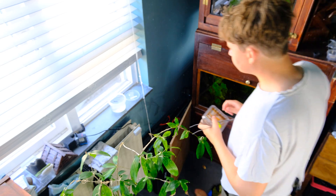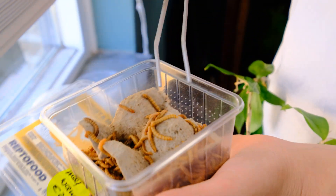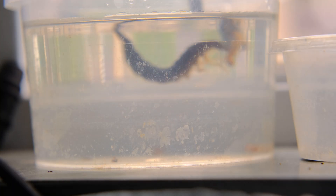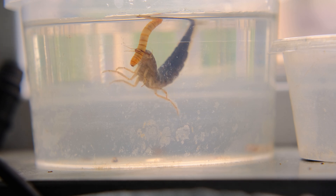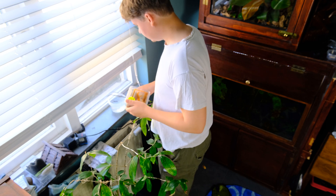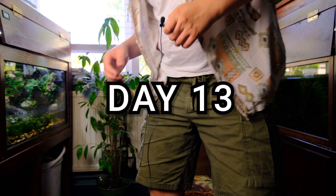Two days later, the main tank still seems to be empty, and so is Kevin's belly. But we can't keep feeding him tadpoles. So instead I switched him over to mealworms, which he seems to like as well.